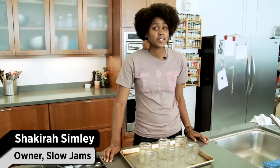If you're making jam, you don't have to scald yourself with boiling water to sterilize your jars. Here's how you do it.